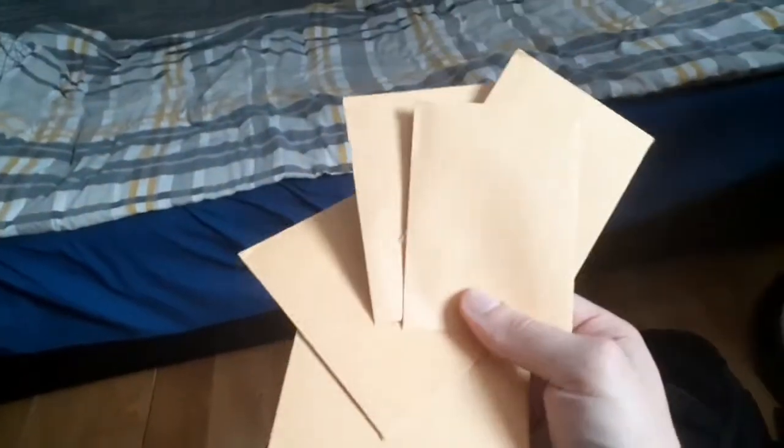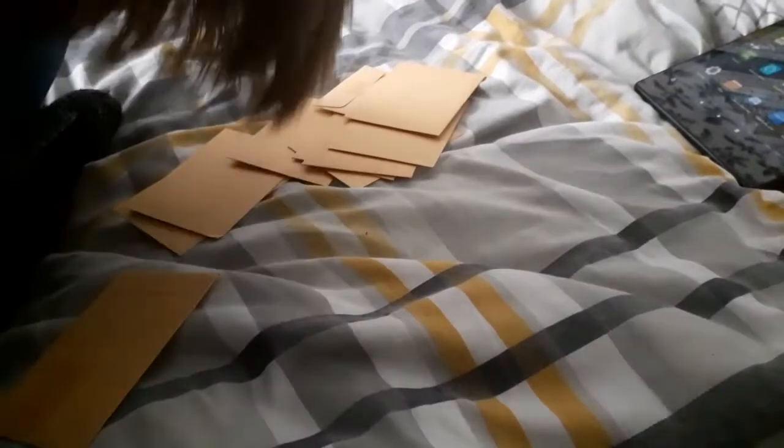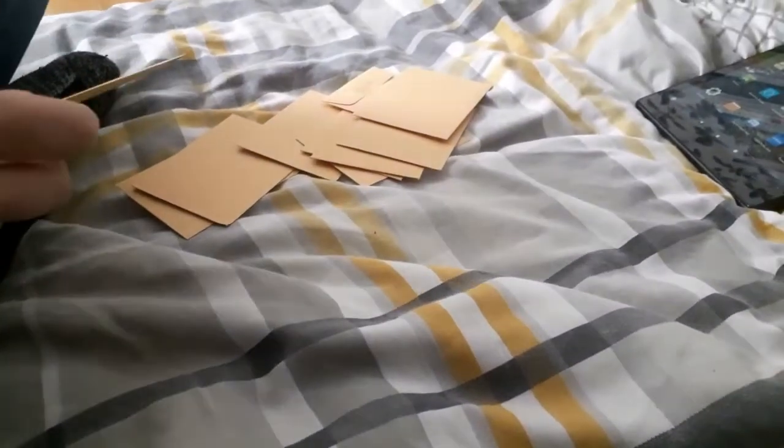They come in these envelopes — I have 10 of them, 20 pounds worth, wouldn't think it from how little they weigh. Let's start this party. I've actually opened one already and I got an Alakazam V — pretty cool!